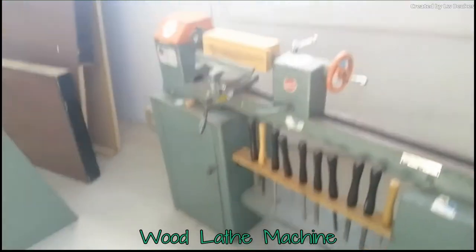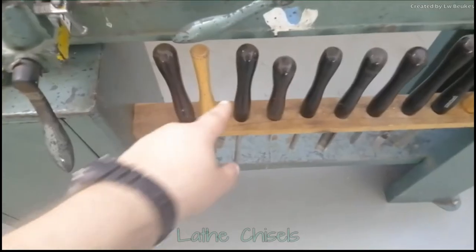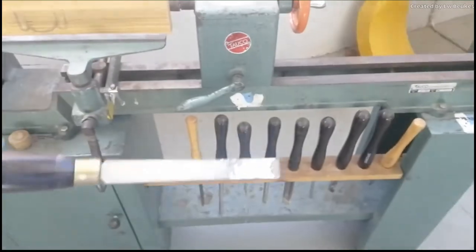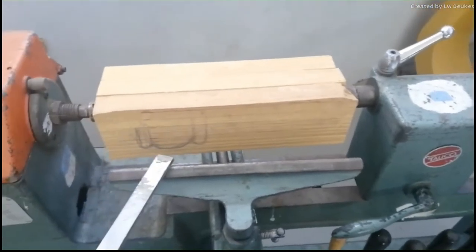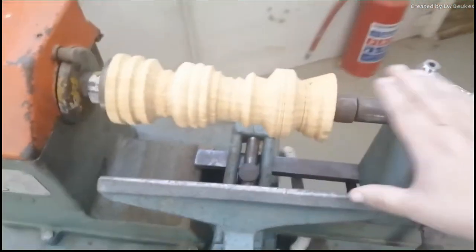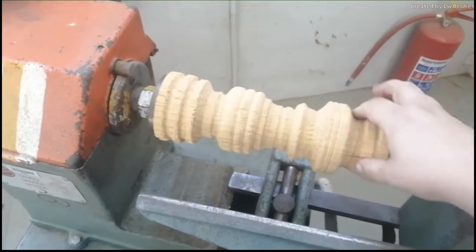This is called a lathe machine. A lathe machine rotates a piece of wood that you then shape with these chisels. They have different shapes and different sizes. Do you see this block of wood? When you put it on, you are going to use these chisels and shape it. As it goes around, it turns it and you can end up with these nice shapes.